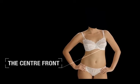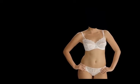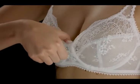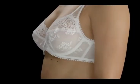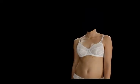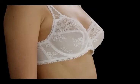The centre front should sit flat against your ribcage with no gaps. Check you've put your bra on correctly. This underband is lifting at the centre front because the cups are too small, causing the breasts to push the centre front away.